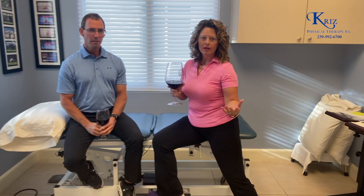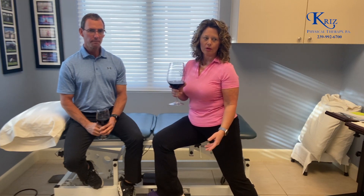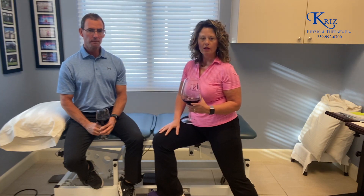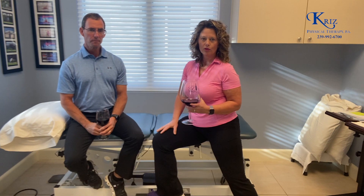As everyone is getting ready to travel back north, as we all know we don't have that many steps and stairs. We do have curbs around here, but we don't have that many stairs as compared to when you travel north.